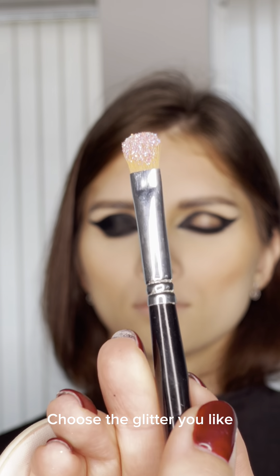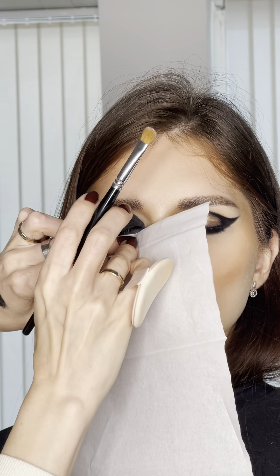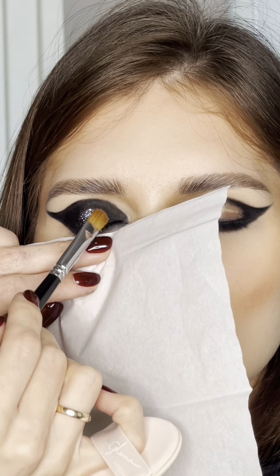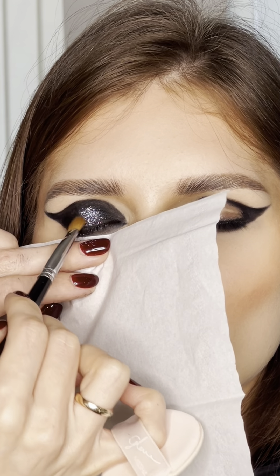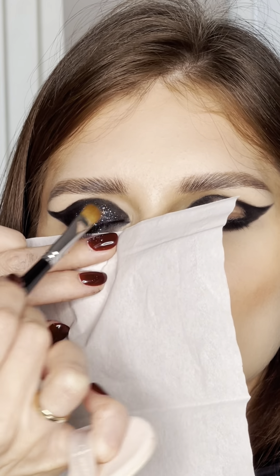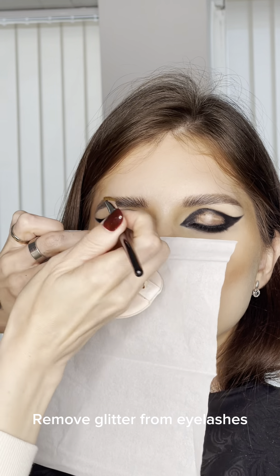Choose the glitter you like. Use a tissue before applying. The gel is still a little wet — the glitter holds well. Remove any glitter from the eyelashes.